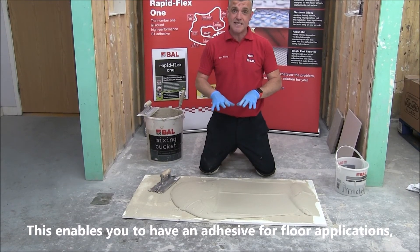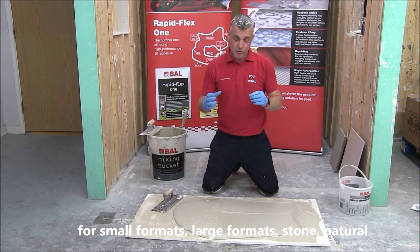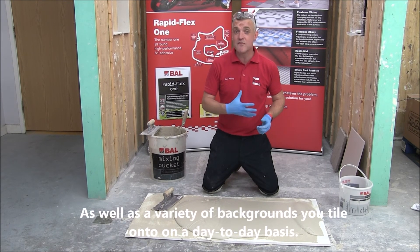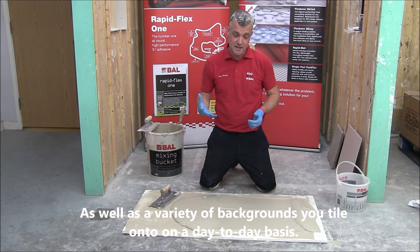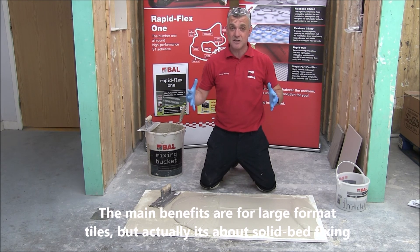It enables you to have an adhesive for floor application for small formats, large formats, stone, and natural materials. The product is actually a flexible tile adhesive, so it can be used for underfloor heating as well, across a variety of backgrounds you tile onto on a day-to-day basis. Keep in mind it can be used for patch repair, but the main benefit is for large format tiles — and in actual fact, it's about solid fixing.